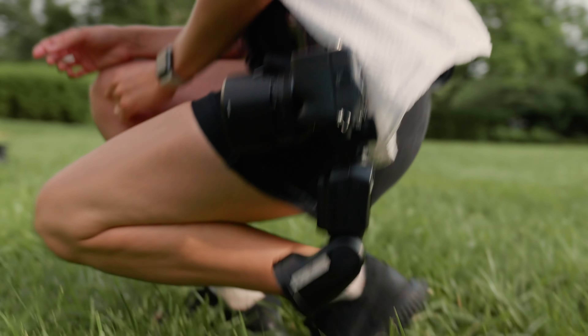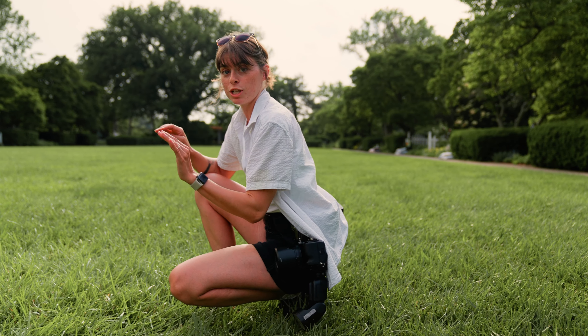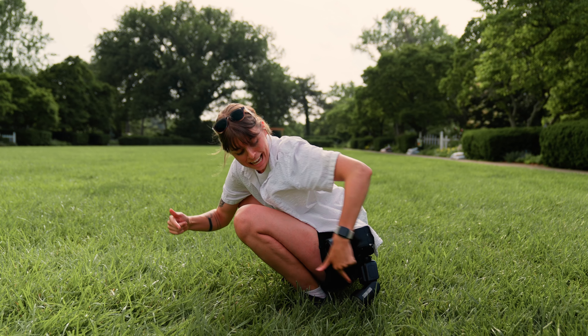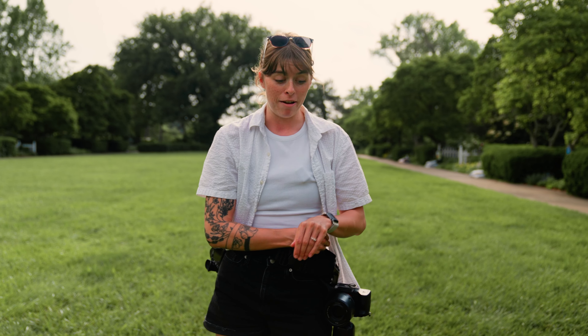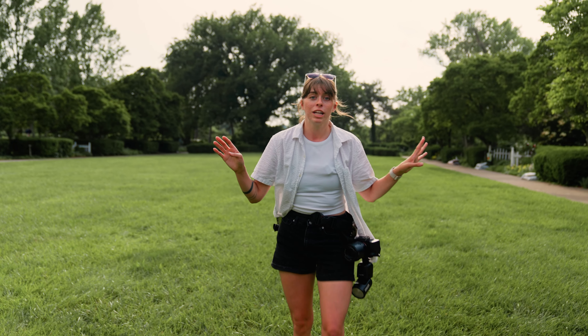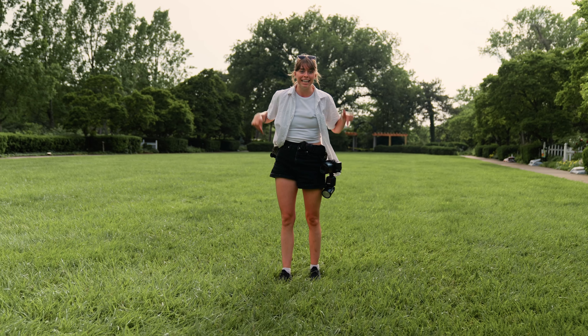With the spider harness, my flash is close to the ground but it doesn't touch, even when I'm low to the ground. I can go full booty-to-grass and my flash isn't touching the ground. That means I'm not going through flash feet, and I'm not bruising myself getting up and down, because my flash and cameras stay in one spot. I can squat all day long and my cameras stay right here.